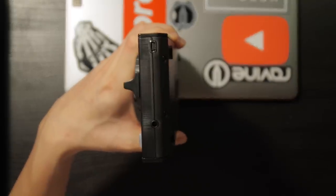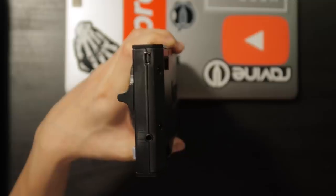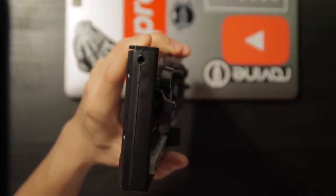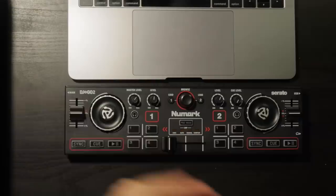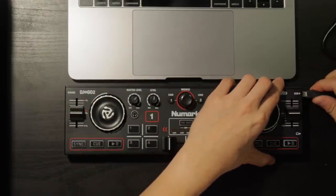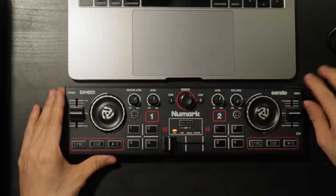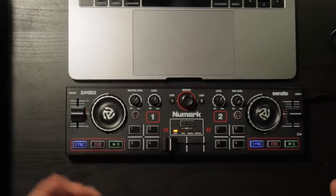Now before we go and connect it all up, here are the connections you'll find on the unit. We have a USB mini and also a 3.5mm jack for your headphones on the right side. On the other side we have the main output, which is also a 3.5mm jack. Let's get plugged in — all we need to do is literally just plug in this single USB mini cable. That's a very tight USB, but that's good because then it won't come out. And we've got our little lights — oh, how pretty is that?